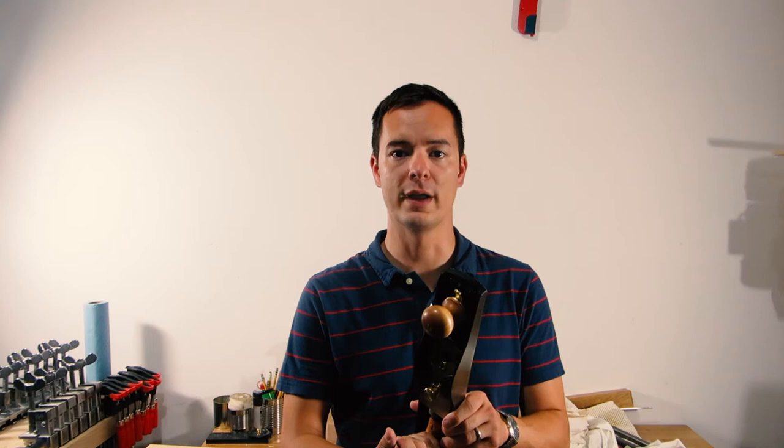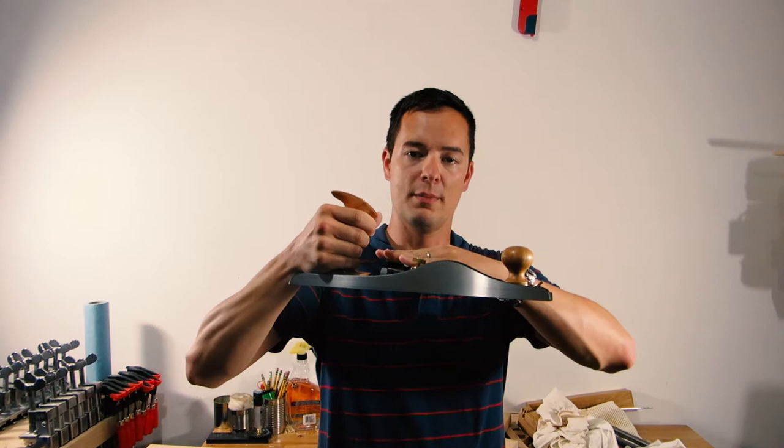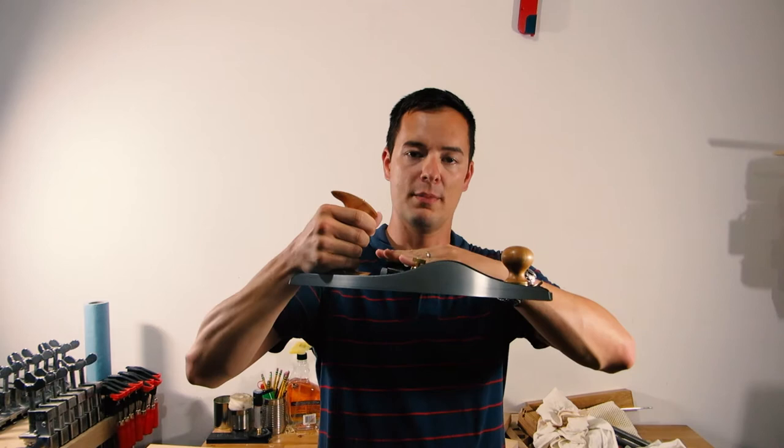This is a Lee Nielsen number 62 low angle bench plane. It's a large format block plane and as you can see, it looks a little different from a standard number five bench plane in that the plane iron is bedded at a very low angle. There's no frog.